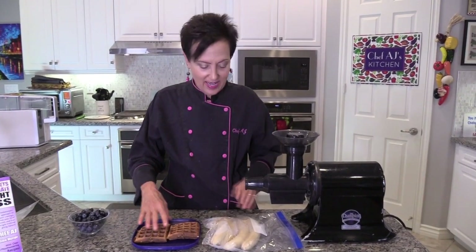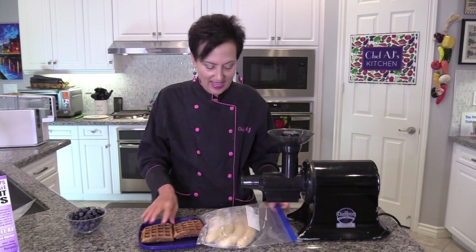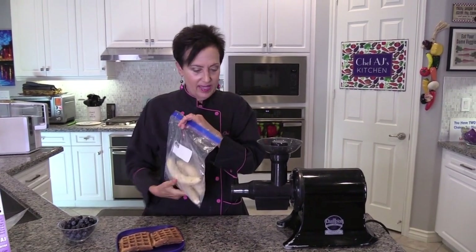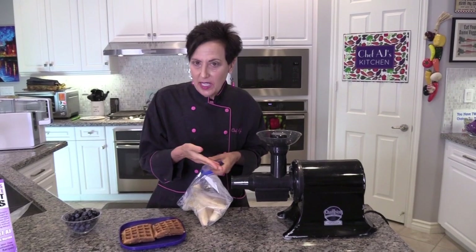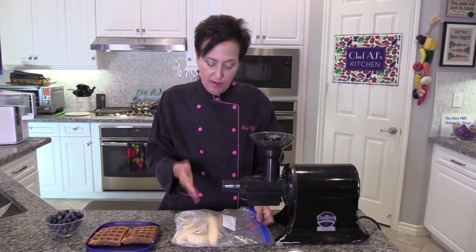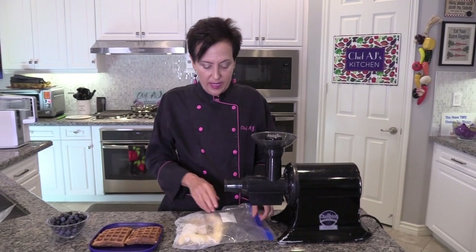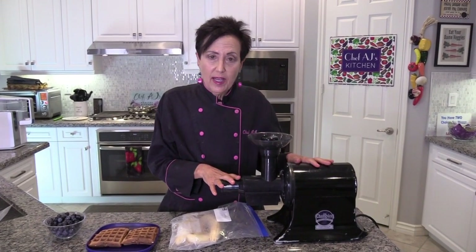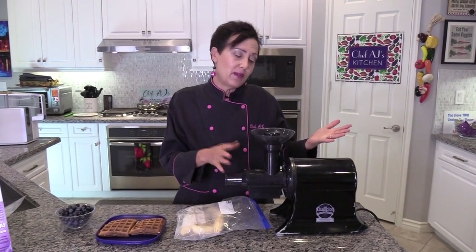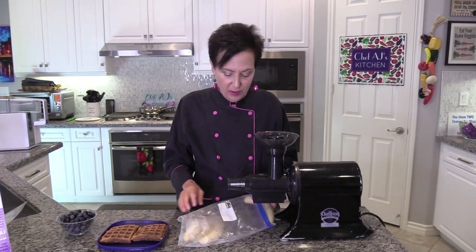My husband said I forgot a dish, and yes I did. But that's okay because we're going to just go right on the waffle. Always a good idea to have frozen bananas in your freezer if you like banana ice cream. I've done this with peach ice cream as well. Whatever flavor fruit you use, always have it peeled and frozen. If it's a banana, make sure you get them very, very ripe because otherwise they won't be sweet.